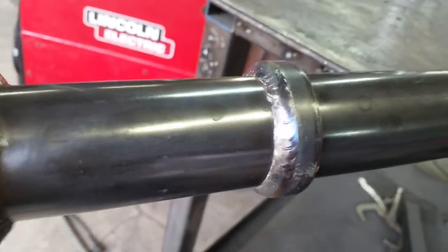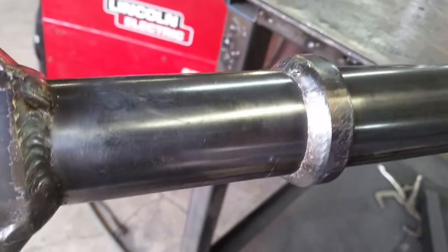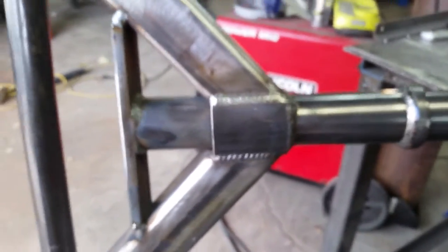And then your tie-ins — this is another joint I enjoy welding. There we go. Project for today: building a bunch of these boogers.